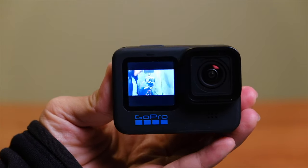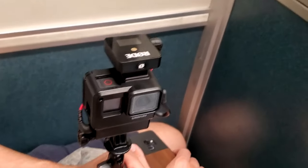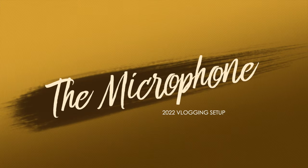Right now that's the GoPro Hero 10, and we love action cameras for vlogging for a variety of reasons — basically they're small and inconspicuous, they have excellent built-in stabilization, and they're practically indestructible. But one of the downsides to action cameras is the sound quality, so we always use external microphones.